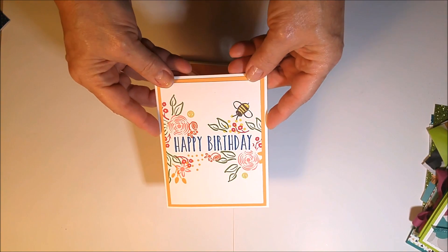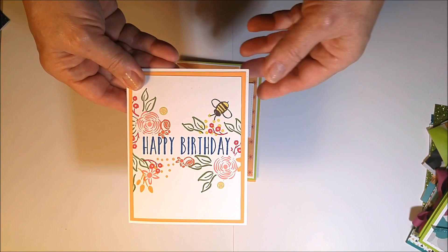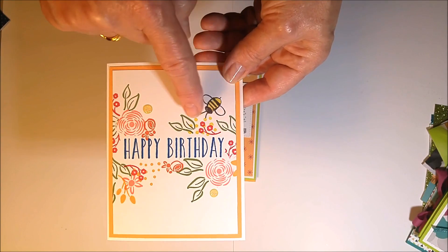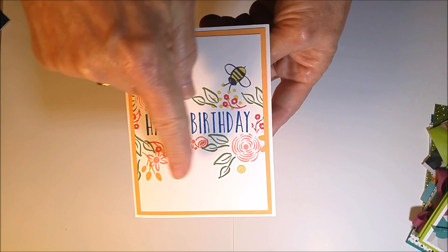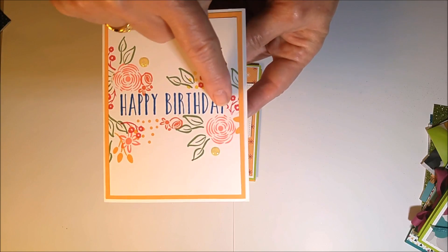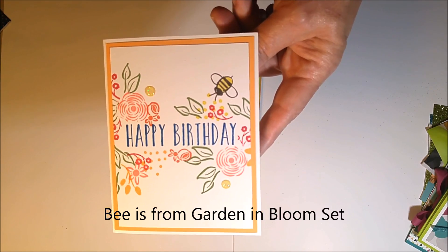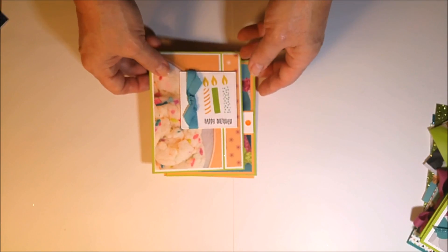I made some additional cards on a rainy day just for fun. I used the Perennial Birthday stamp set with Whisper White paper and coordinating inks: Dapper Denim, Flirty Flamingo, Old Olive, Berry Burst, Melon Mambo, Calypso Coral, and Peekaboo Peach. I masked off 'birthday' with a post-it note, did the flower layering around it, added glitter embellishments, and the little 'B' is from a different stamp set — I think Birthday Blossoms.